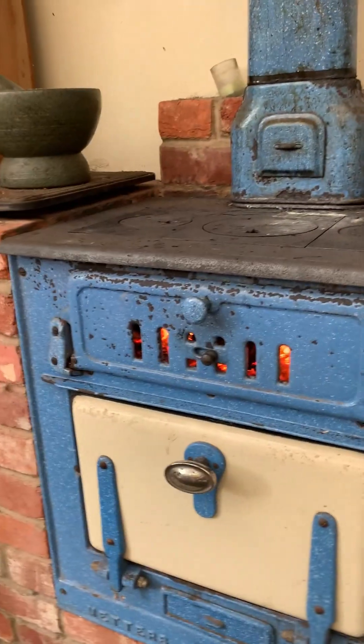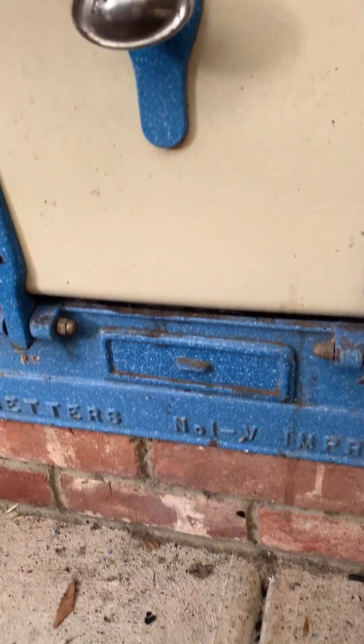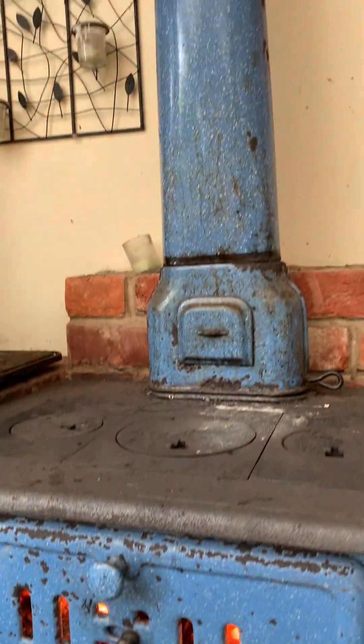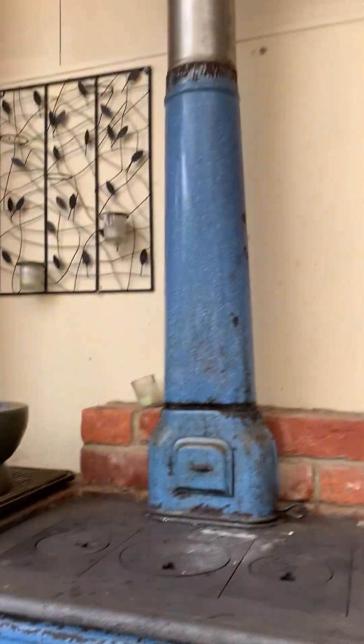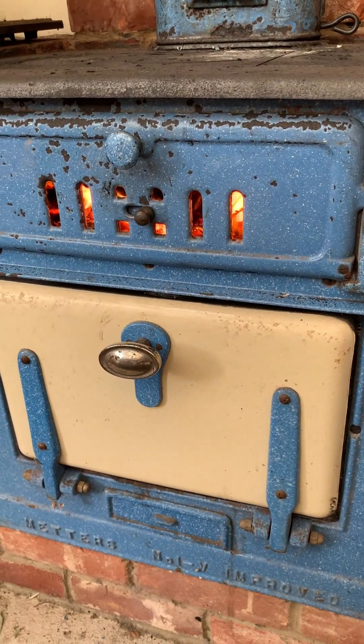That curling of the air going down forces it down the sides of the oven, under the base of the oven, and then there's a hole that goes back up through to the flue and back outside. So the flue must be very hot to draw the air down the sides and back around up the oven.